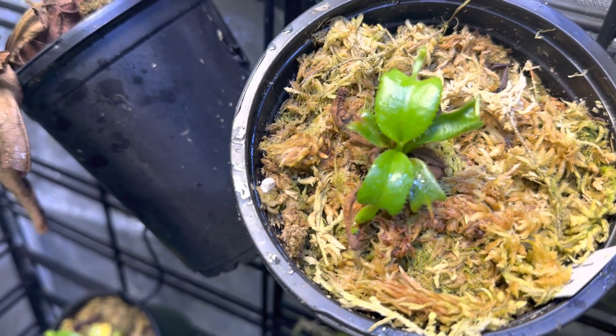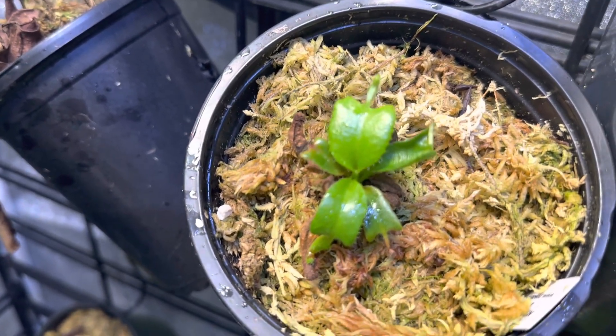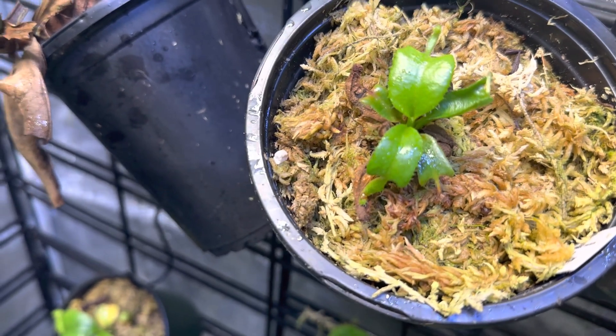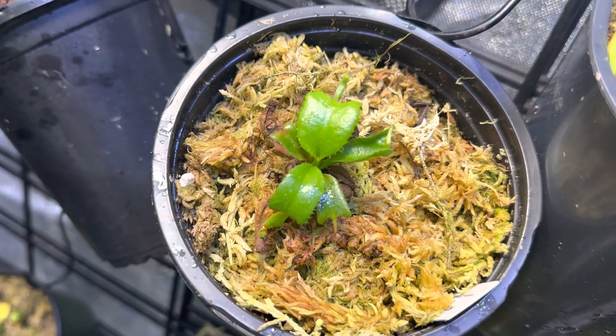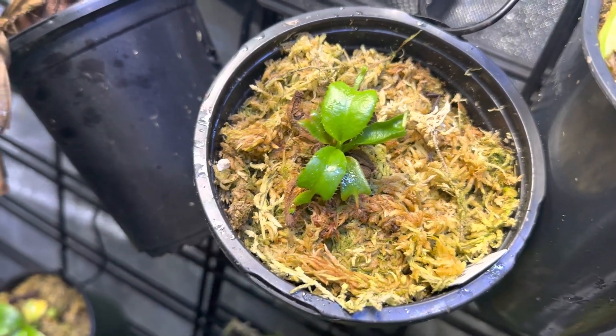I'll keep the seller undisclosed. It has not been a healthy plant since I received it. It has been just — you can see here — it's just real wonky leaves. This is a truncata giant by giant, and this thing has suffered for a very long time.